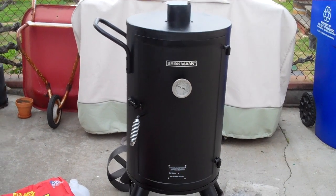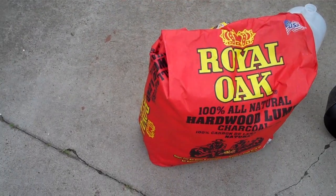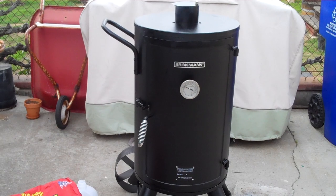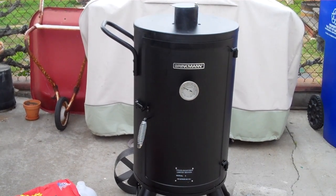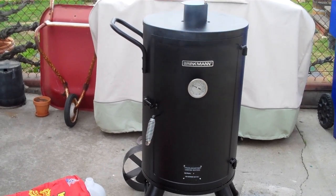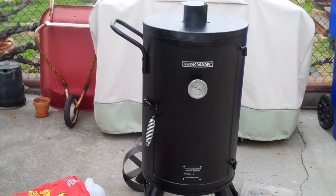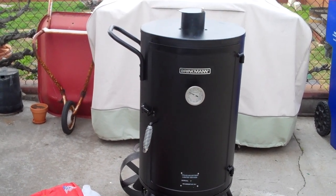I'm using Royal Oak hardwood lump charcoal — the only reason I'm using that is I did want to try lump charcoal instead of just using briquettes for the first time. I'm also using some oak chips that I've soaked. Those are actually pieces of oak wine barrel that I drilled out for making planters, so I've had that wood around for a while, but it's good solid oak and it should have a nice flavor. You can see the smoker is smoking up really well right now.